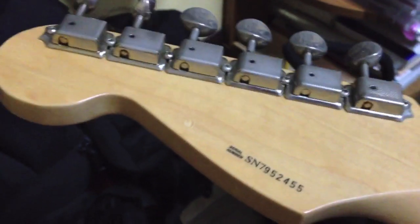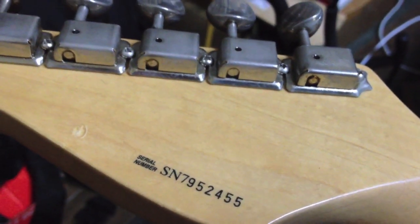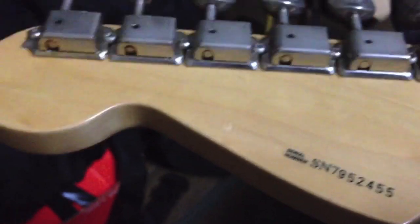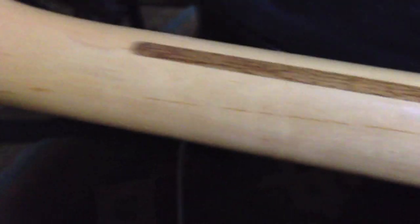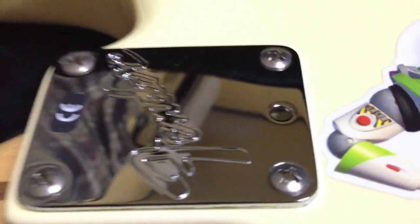Let's check out the back. It's just standard. I believe from the serial number that N7 stands for '97, so if anybody can correct me on that I'd be more than appreciative. But I believe this is a 1997 model. It's got the Fender stamp — before they put 'Made in Corona, California' on there, which I hate.